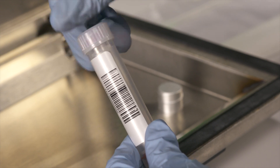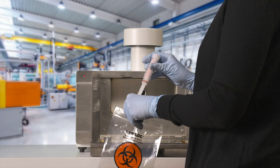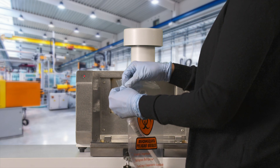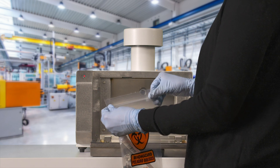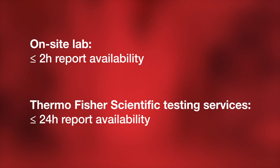Seal the sample cartridge with the cap, and place the sample cartridge into the biohazard bag, then seal the bag. The sample is ready to be sent to a lab for PCR testing for results within 24 hours.